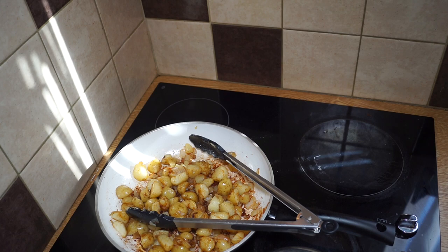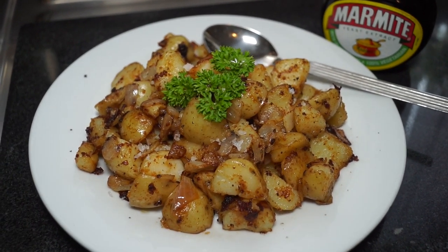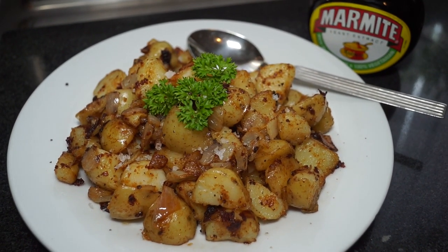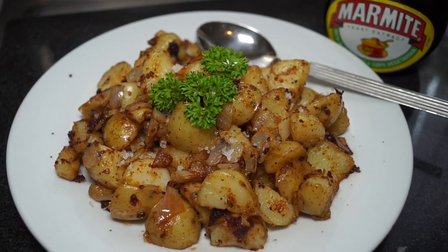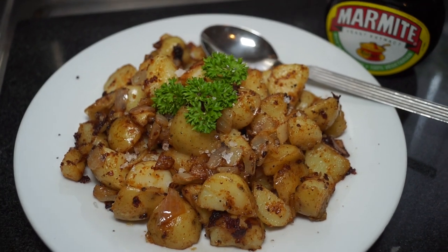All I did was put a sprig of parsley on top and then a little bit of salt and black pepper, and they're now ready to serve. Let's give them a try.